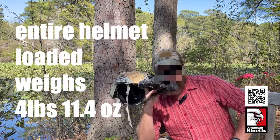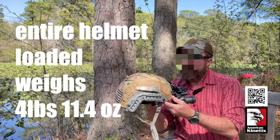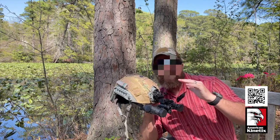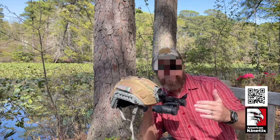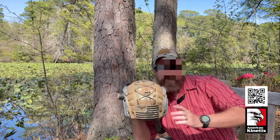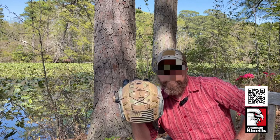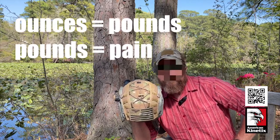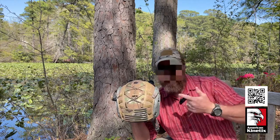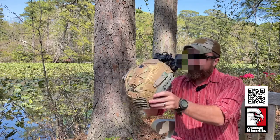This whole thing weighs four pounds and eleven and a half ounces. I try to get the most usability and utility out of a piece of equipment without carrying redundant junk. This is a slick helmet in terms of how much I hang on it — you can make it look like a Christmas tree, but why? There's an old saying: ounces equal pounds and pounds equal pain. This thing already weighs four pounds eleven and a half ounces. You don't want to be an old man with your head hanging down because you jacked your neck up.